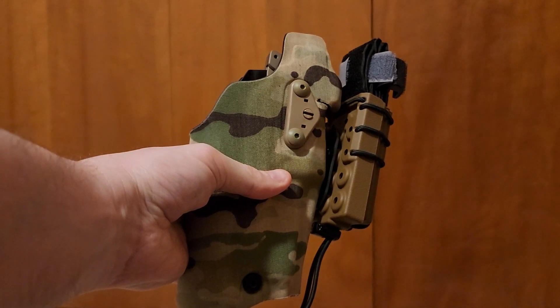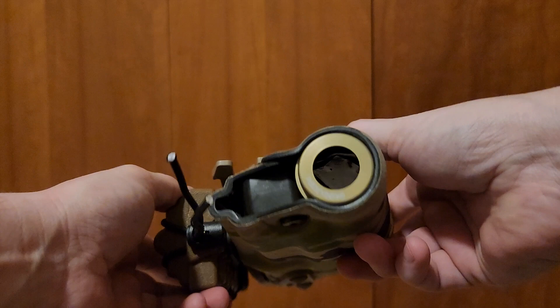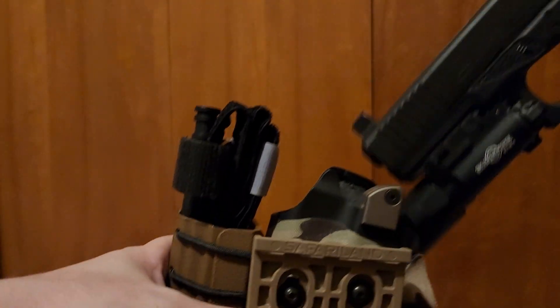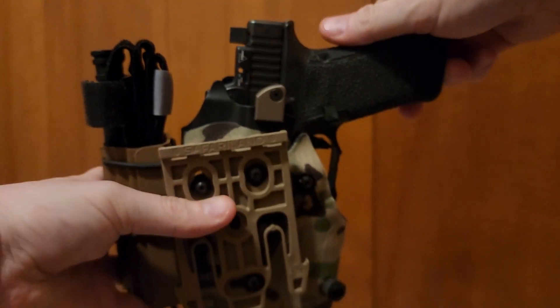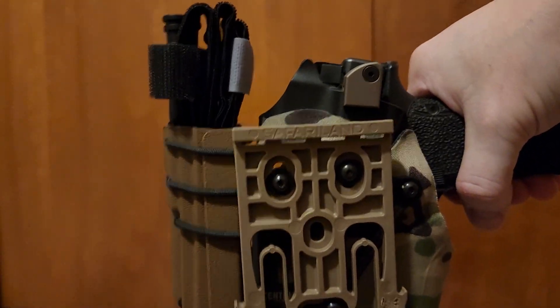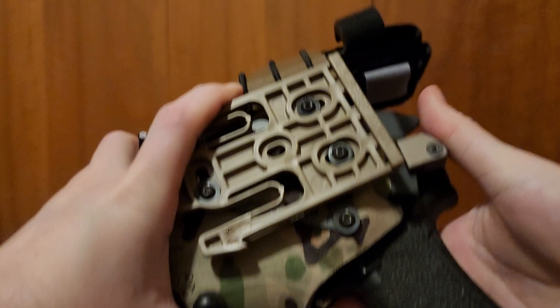Next up: the Safariland 6354DO. There we go. Perfect.